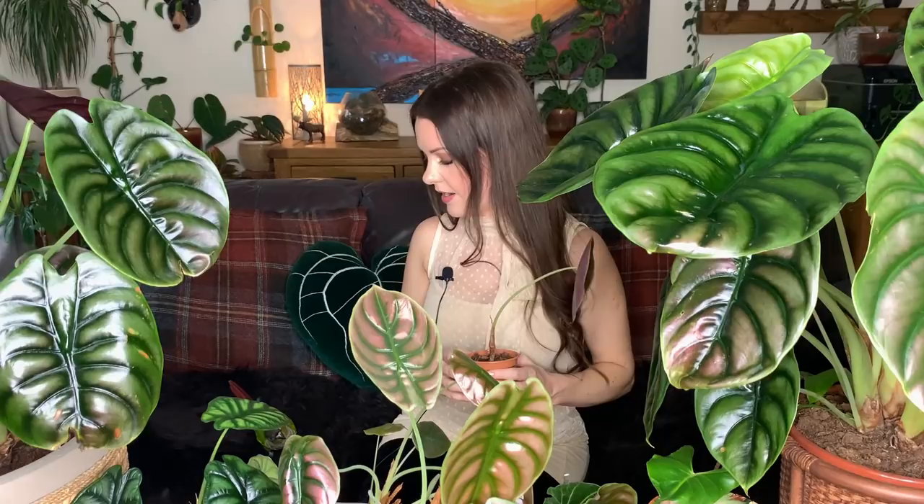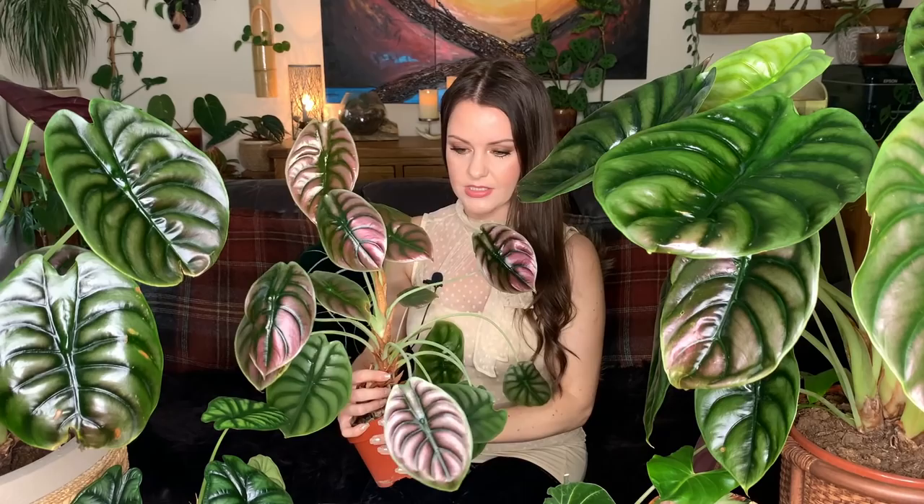I tend to keep my alocasia cuprea in medium to bright indirect light, whereas all my other alocasias I keep in bright indirect light with a tiny bit of filtered sun. The other alocasias I have live on my east-facing kitchen windowsill, receiving bright indirect light with a little morning or afternoon sun. My smaller cuprea lives in my office quite far from a west-facing window, receiving medium light, and it's been happy there for about 10 months, so I'm reluctant to move it.